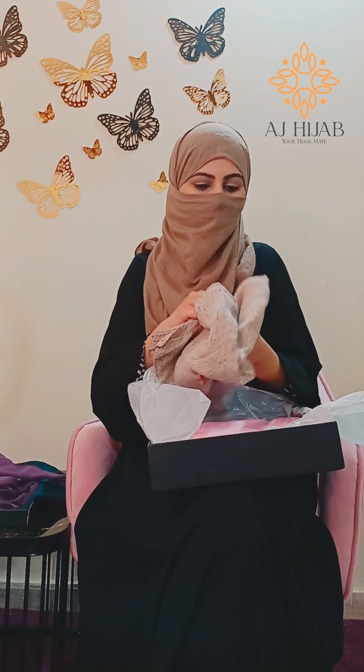I notice that their hijabs are good quality, and with the length and width, this is also awesome. This is a staff ready-to-wear — a very beautiful hijab that you can wear easily.